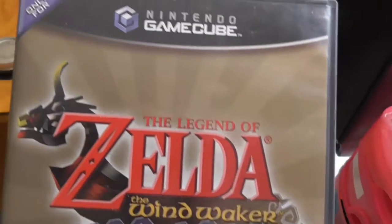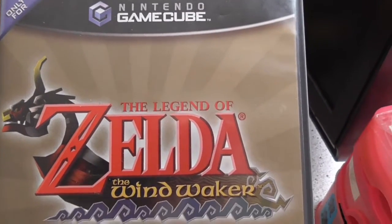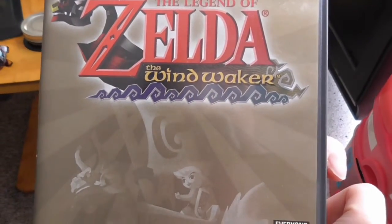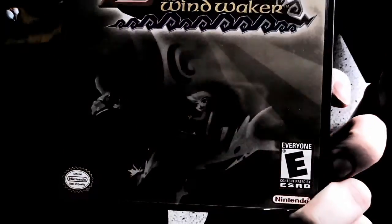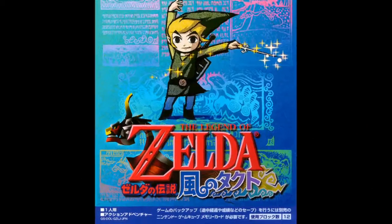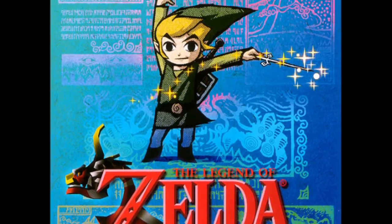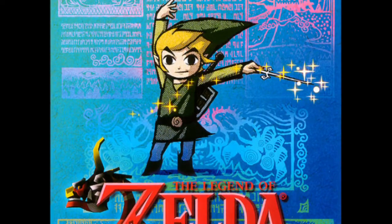And that's exactly the problem with the Wind Waker cover. The actual art on this thing looks bad. Link looks unsettling, and the colors are boring to the point of bordering on offensive. The Japanese cover was much better — it was colorful, fun, and perhaps most importantly, Link didn't have a thousand-yard stare. It looks way better than the North American cover.